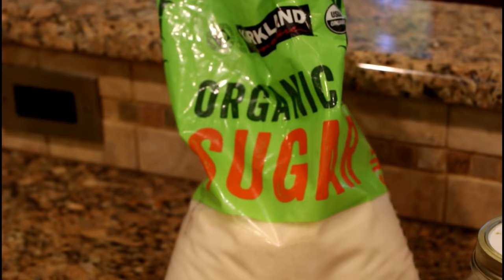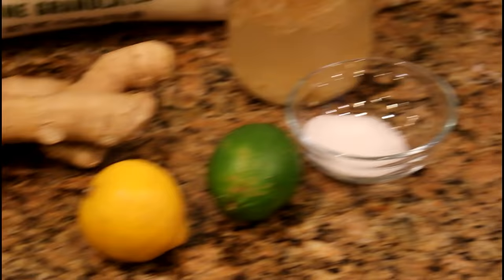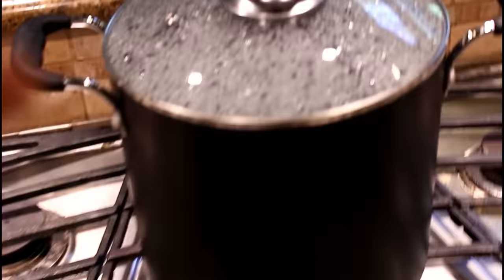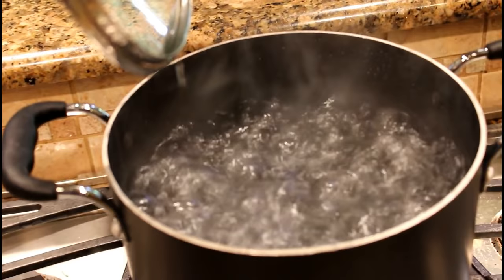The ingredients you need for homemade ginger ale are ginger, organic sugar, lemons or limes if you like, a tablespoon of salt, and a ginger bug. There are a lot of videos on YouTube about making a ginger bug — this is mine, you can go research it and find out about yours. And a gallon of boiling water.